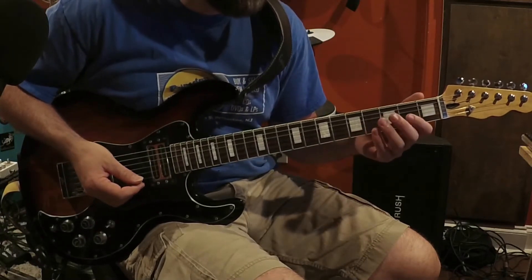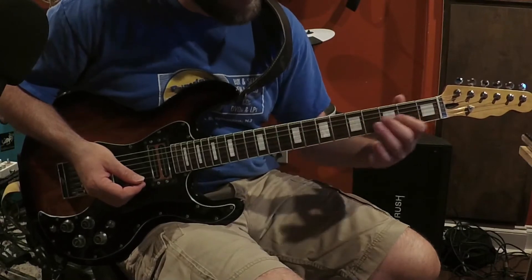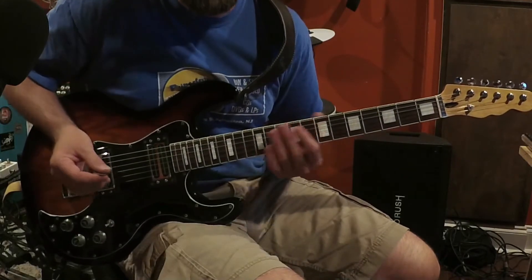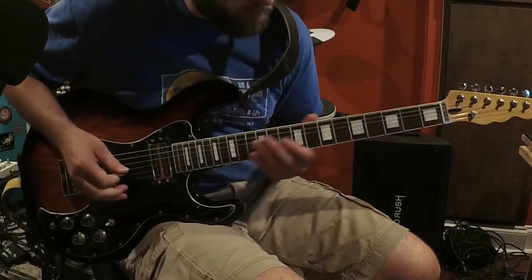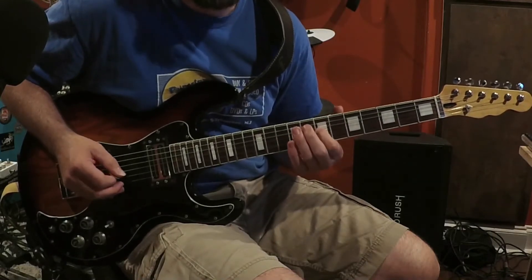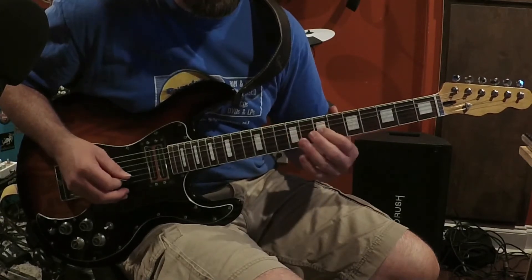I could do the linear version where I'm sliding between the notes, or I can stay in one stationary spot. Let me show you what that actually looks like. My notes are made up in the key of D, and here's my D scale. I could go with a fifth below, and then the root.